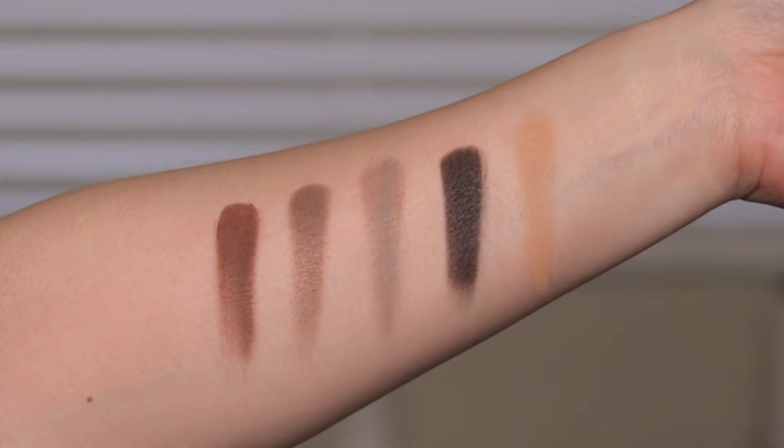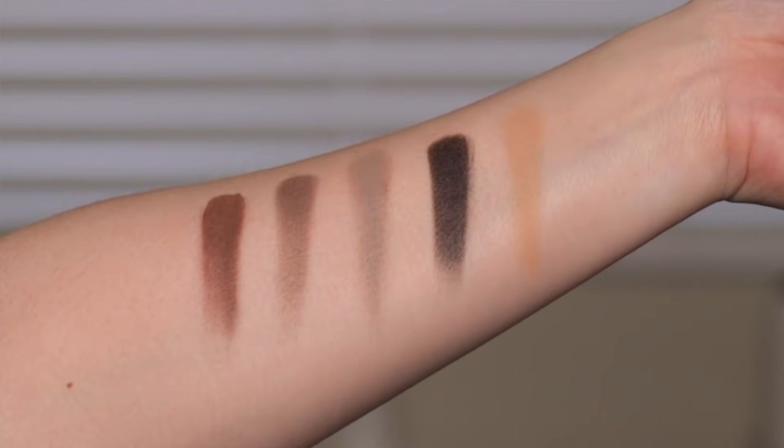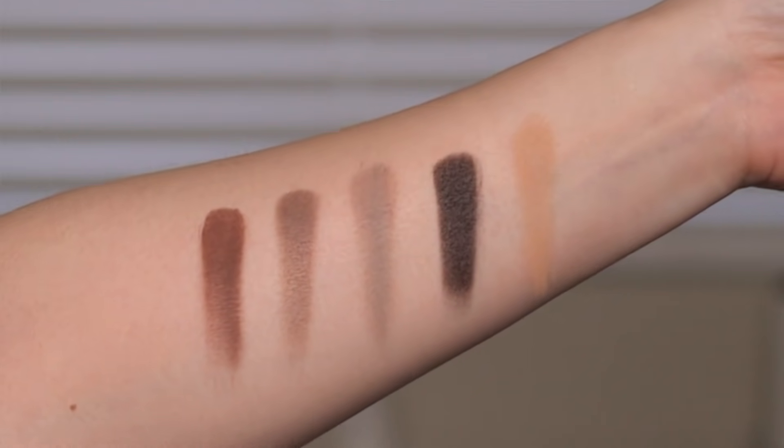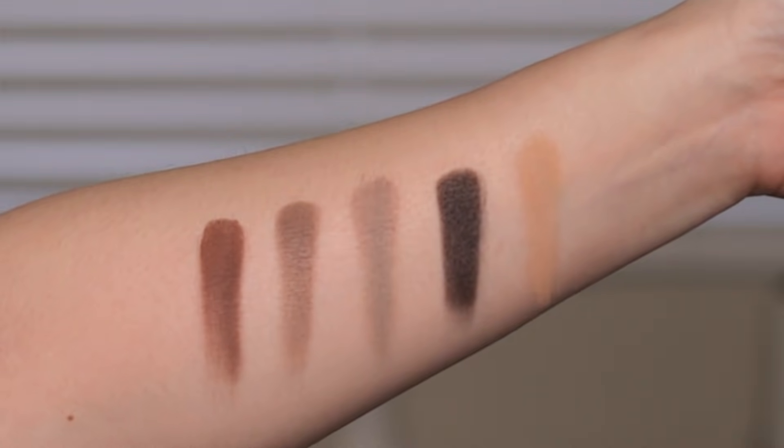And then the last row, which is the coolest out of the three: the first color is Seed, which is a creamy matte; Tor, which is a cream-to-powder; Sculpture, which is a creamy matte; Spot, which is a cream-to-powder; and Tusk, which is a creamy matte.